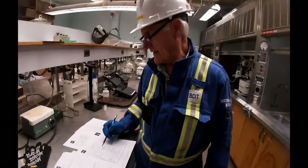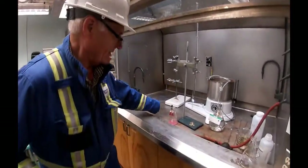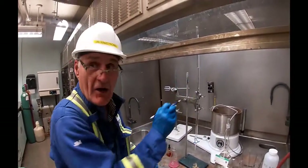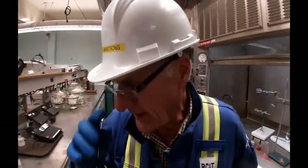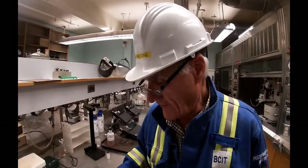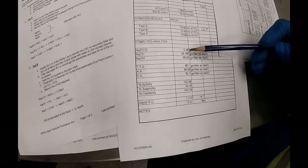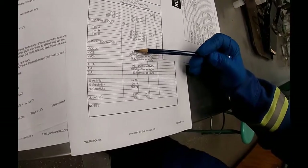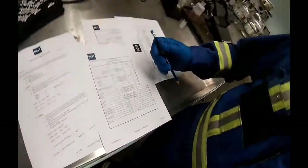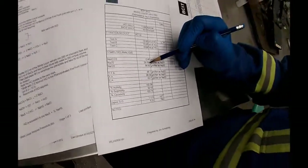Then you add methyl orange and continue titrating down. It usually only takes a couple more milliliters. In this case it went from 13.5 up to 15.9, and I recorded 15.9. All the math buried in behind this spreadsheet calculates out everything. The sodium carbonate is about zero. Sodium sulfide — 30 is the target and we're sitting at 29.76. So we couldn't be much better with our white liquor. Sodium hydroxide is 68.